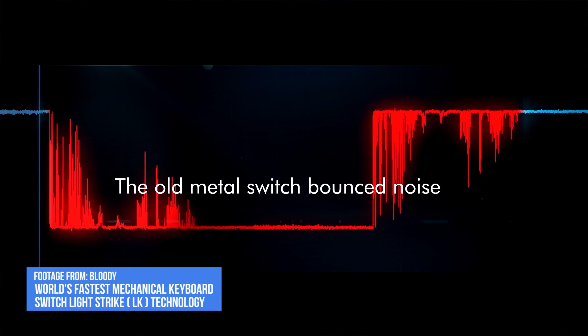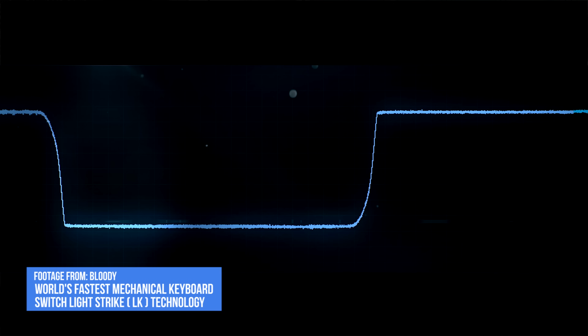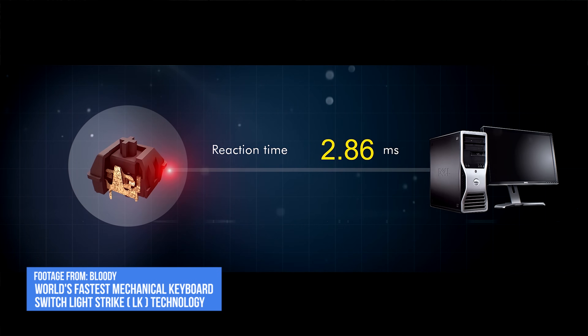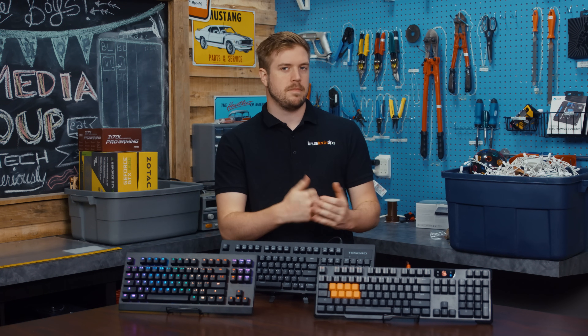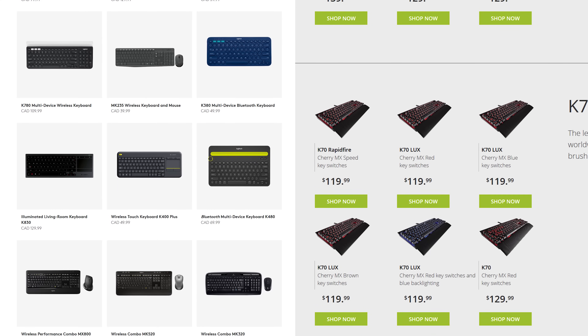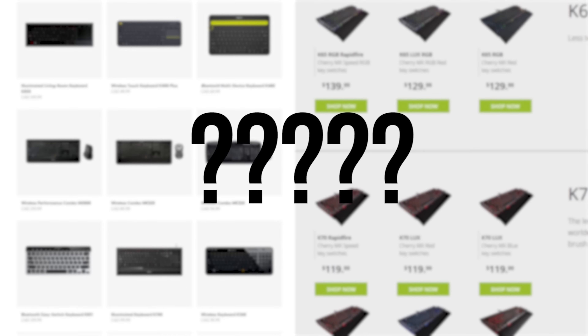Optical key switches like the ones we're looking at today promise extremely quick response times and shorter actuation distances than popular mechanical key switches from manufacturers like Cherry. But for some reason, they remain a niche item. The fact that the big boys of current keyboard manufacturing like Corsair and Logitech haven't picked them up yet probably isn't helping.